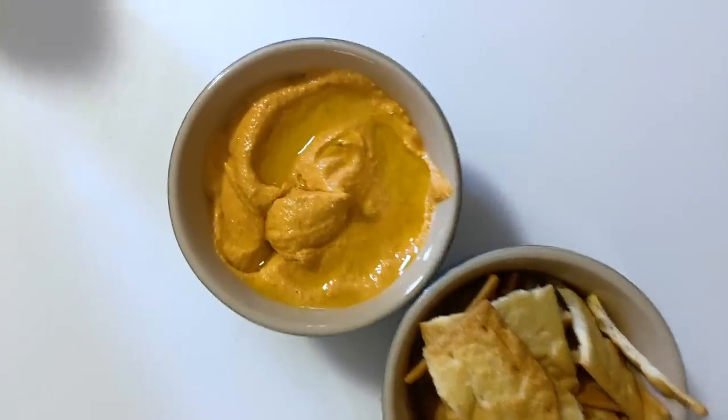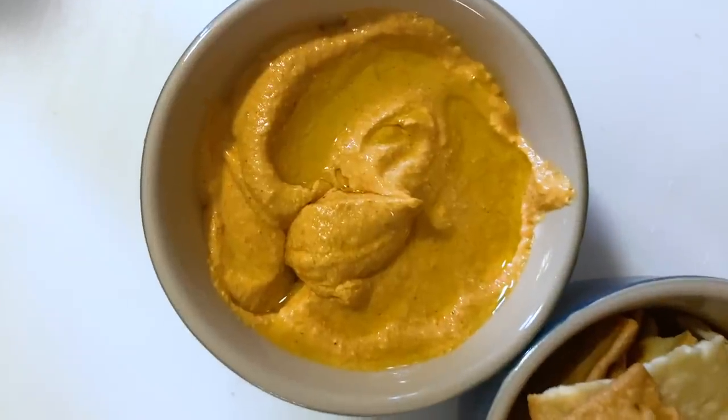One dip I love to make is whipped feta. It's totally delicious, dead simple to make, and you can serve it with all kinds of things — crackers, crudités, pita. You could even make crostini if you're feeling fancy. It's also delicious as a sandwich spread, so you can make some and use it all week.